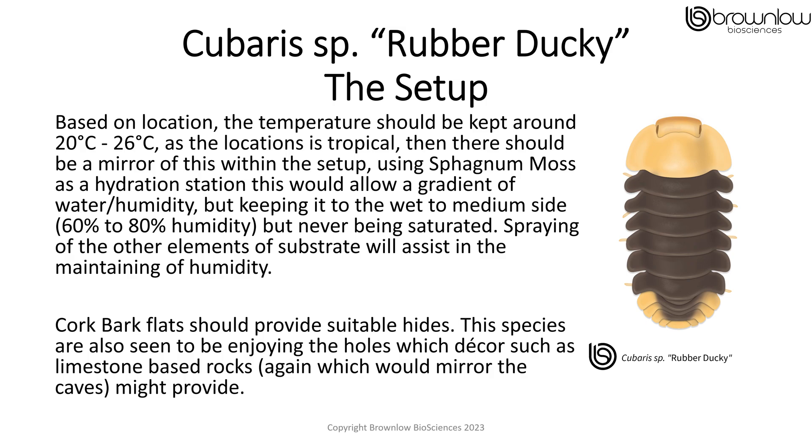As the location is tropical, there should be a moist area within your setup using sphagnum moss as a hydration station, which would allow a gradient of water and humidity, keeping it on the wet to medium side at 60 to 80% humidity but never being saturated. Spraying other elements of the substrate will assist in maintaining this humidity.